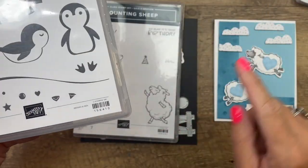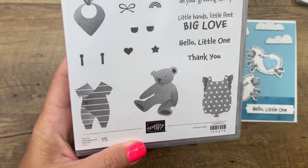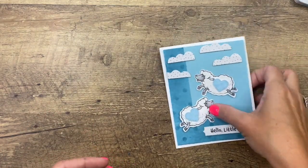So you could do dots or hearts — I'll show you here on the edge. And then the All for Baby, I'm using the Hello Little One because I wanted to use a baby sentiment. All right, let's get started.